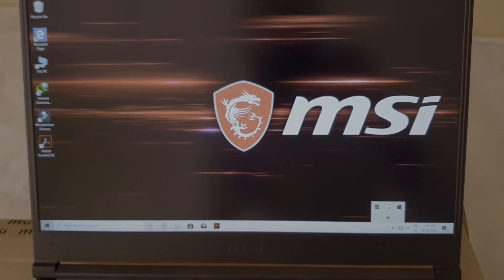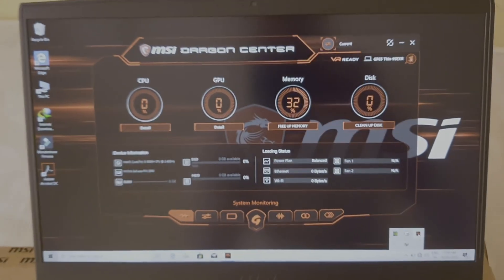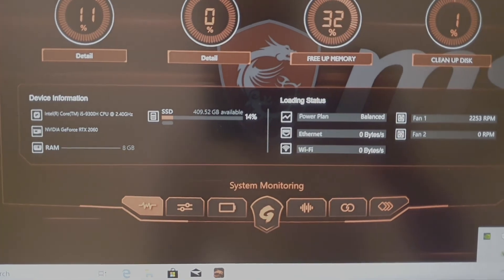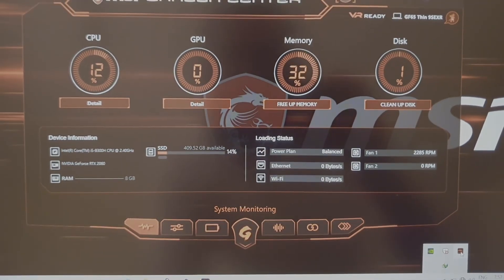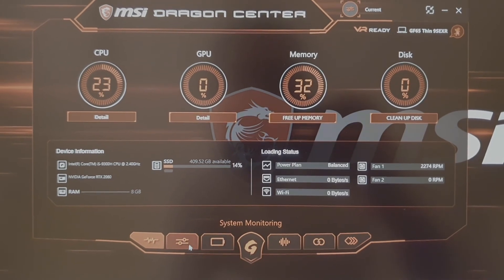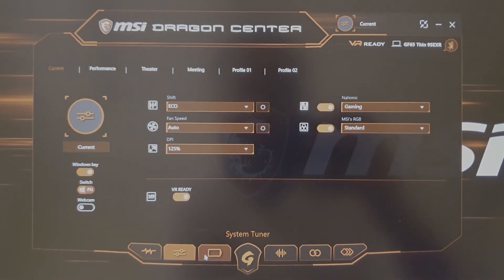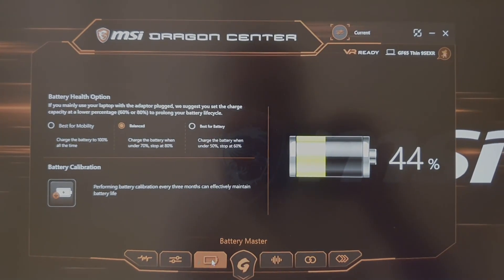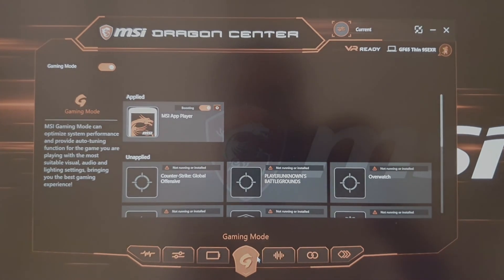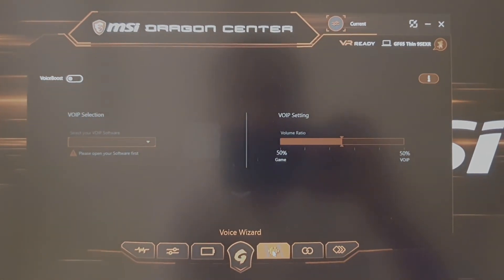Now let's jump into the MSI Dragon Center. From here we can control everything — we can control fan speed and switch between balance mode, gaming mode, and performance mode. From here we can tune the performance of the laptop, and really this software is very easy to use. The user interface is very easy and straightforward.